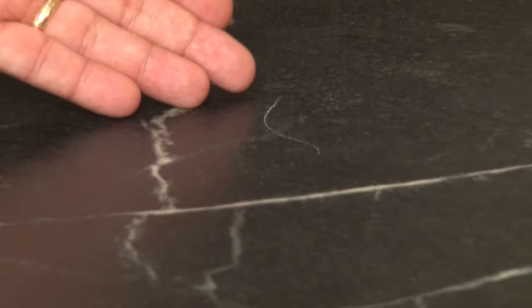Small scratches, like the one on this mineral oil treated countertop, may not need anything but a little dab of mineral oil.